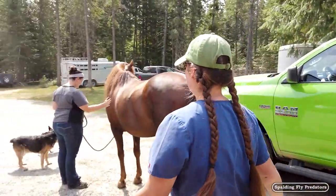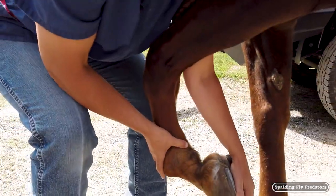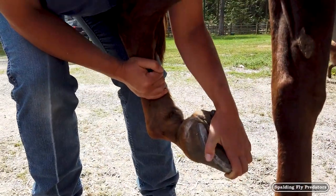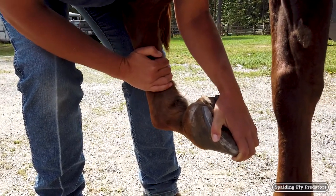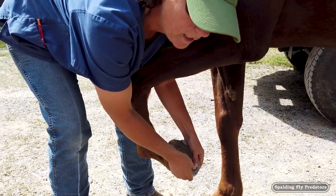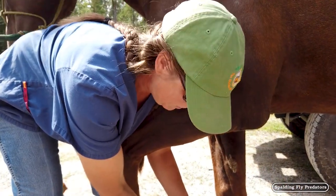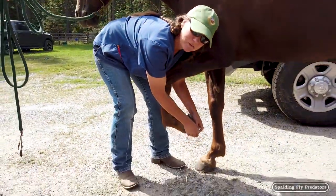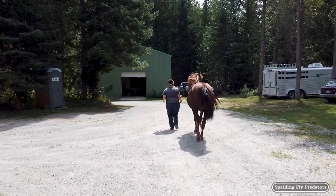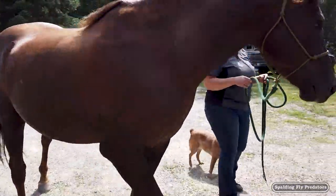Now we're going to do the flexion part of the examination. We start with the front legs. I'm going to flex the distal joint, being careful not to over-flex the knee — just flexing at the distal limb, getting the fetlock, the pastern, and the coffin joint. We hold that in flexion for about 45 seconds with good pressure. It's similar to sitting on the floor watching TV and then having to jump up and run — none of your joints work right away. We then jog Chico off in a straight line on a loose lead, and he jogs off nice and sound, which is good to see. That's the flexion of the distal front limb.